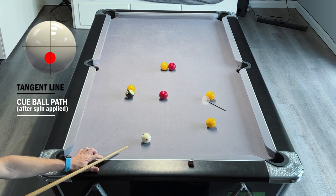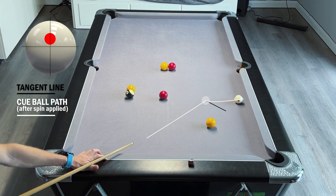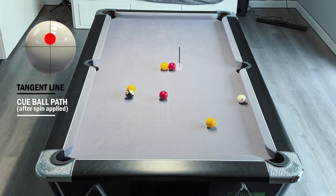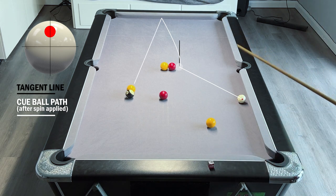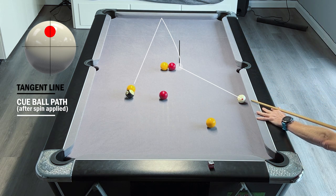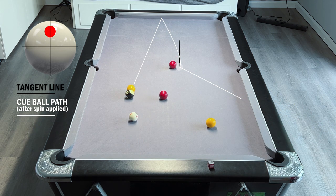Now we can just drop this in and we don't need to try and force anything to be on these other two balls, because we've got this plant to the middle which we can now play nicely and try to play up and down the table to run into the black and yellow.